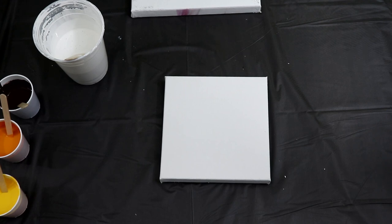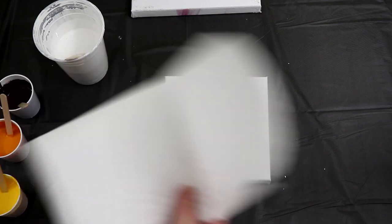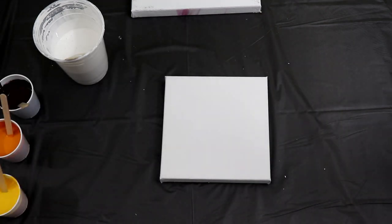I'm debating on whether to use saran wrap, but actually I'm going to go with my paper towel because I know that works out well. And then to help create some cells, since I don't add any silicone to the paint, I'm going to use some rubbing alcohol on the paper towel. In my paint there's Floetrol and water, and that's it — no silicone. Even with that, I still got some cells in the last one and some lacing, so I'm hoping we can do that again.